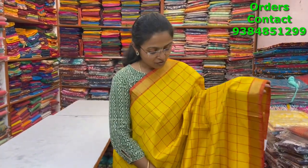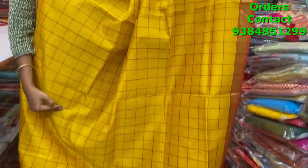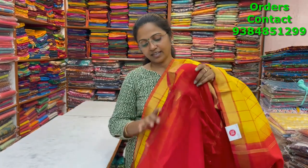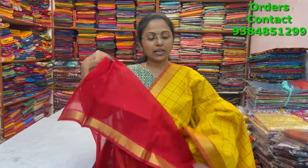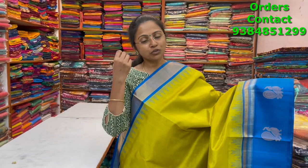A nice yellow with red color combination checks pattern pure silk cotton saree — beautiful mango yellow shade with small zari patterns on both sides and beautiful one-inch checks running through the body. The pallu is in contrast red and the blouse is in red. The price of this saree is three thousand one fifty.